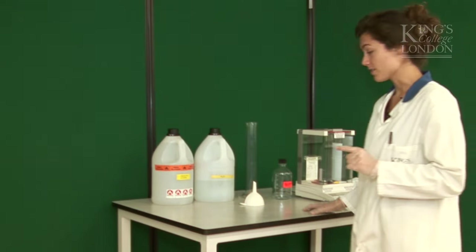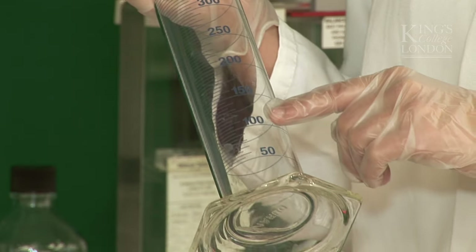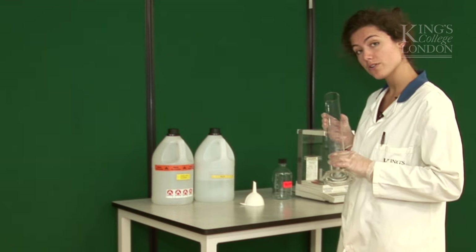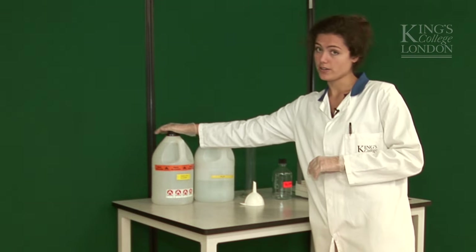One last recommendation: because the scale of these cylinders is fairly imprecise at the very bottom, we need to pour in the larger volumes first. In this case, it's our alcohol.